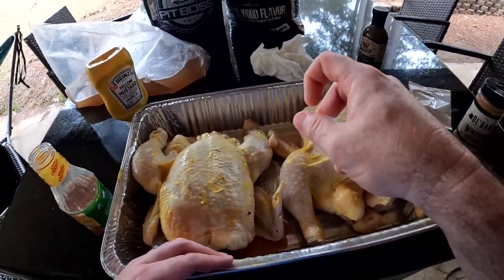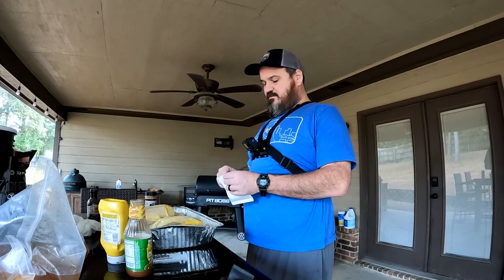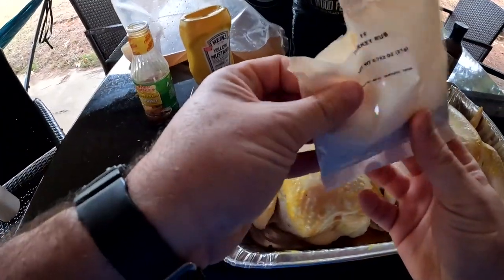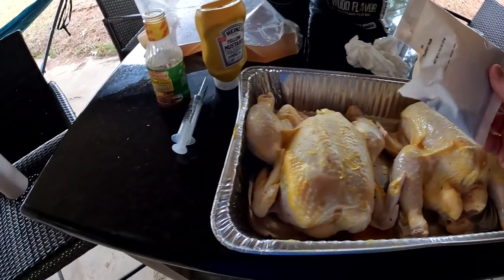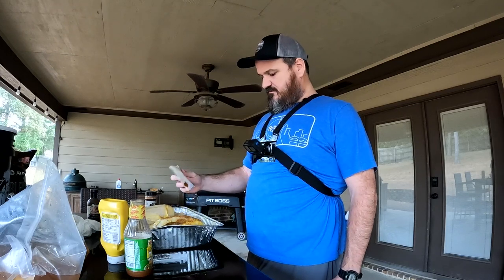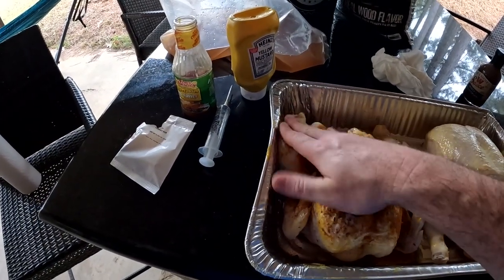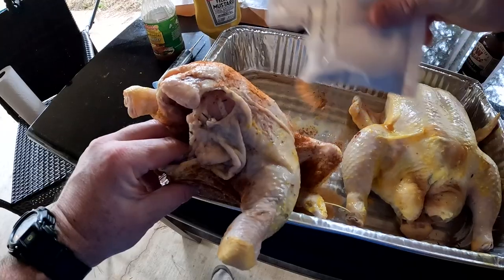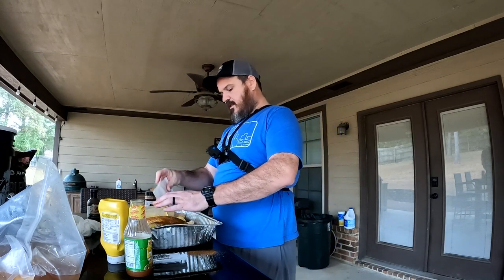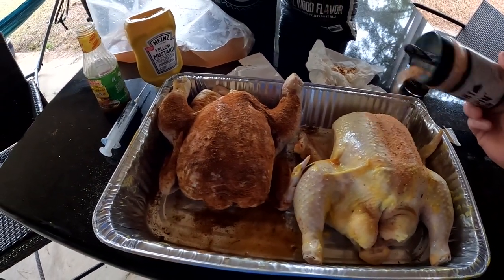All we have left to do is apply the rubs. We're going to do one of each — the Pit Boss ought to be about ready. This is the kit rub that comes in the bucket — the turkey brine bucket you can get exclusively at Academy Sports and Outdoors with Pit Boss. Since this was designed for a turkey, I'll probably use quite a lot of it for chicken.